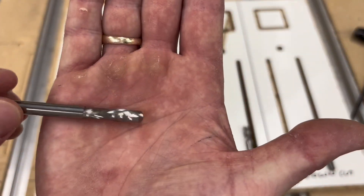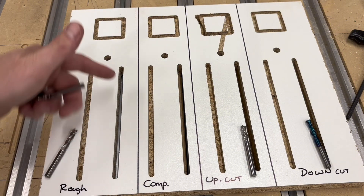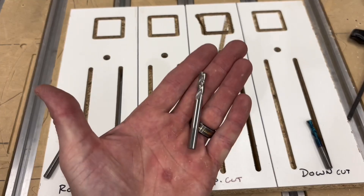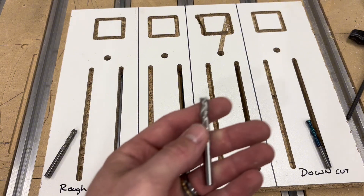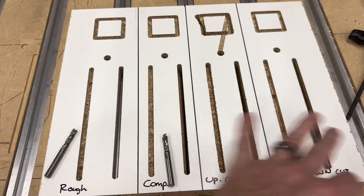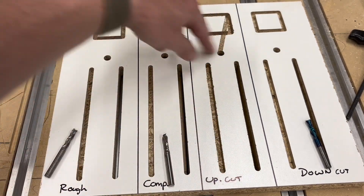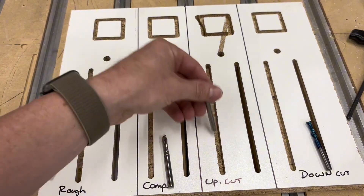Here was the compression bit — it does both up and down cut — very similar results to the roughing bit, almost no chipout. There was a little bit of chipout but not too bad. Then we went into the upcut bit — this is probably my least favorite bit. This was brand new, the first cut it's ever done, and I've always had a ton of chatter and vibration with this bit. All of these were done at 18,000 RPM. As expected, a lot of chipout on the top, though not as bad on the full depth cut.